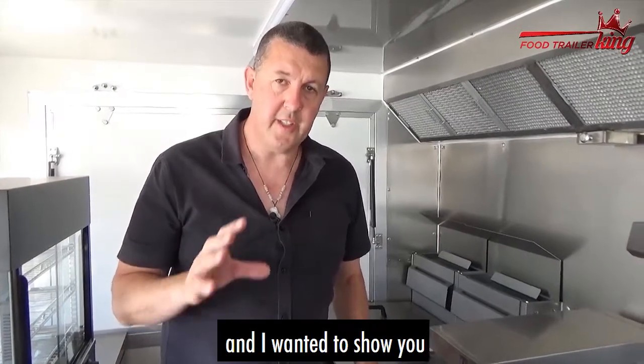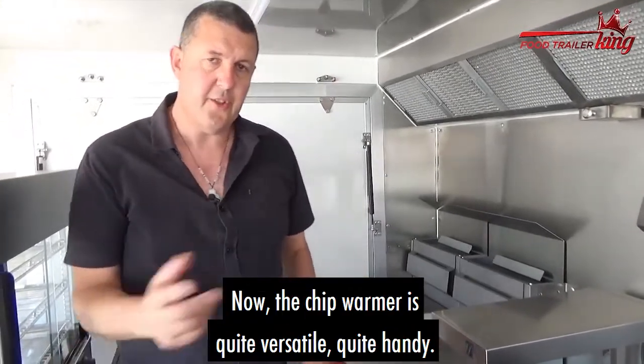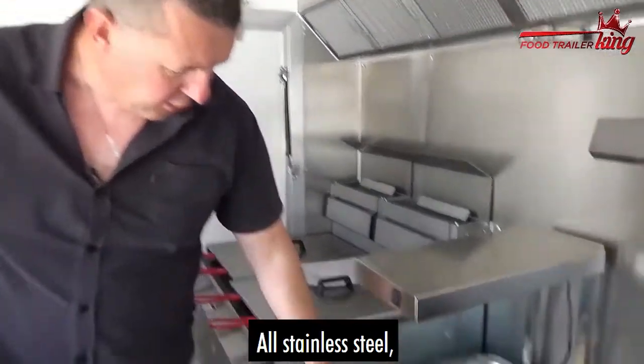Hey there, Matt here again, and I wanted to show you the actual chip warmer that we've got now. The chip warmer is quite versatile, quite handy. They come in at about $500 plus your GST, all stainless steel.